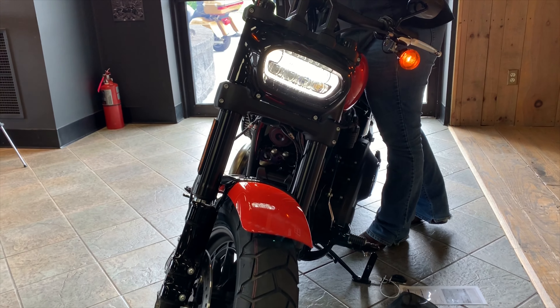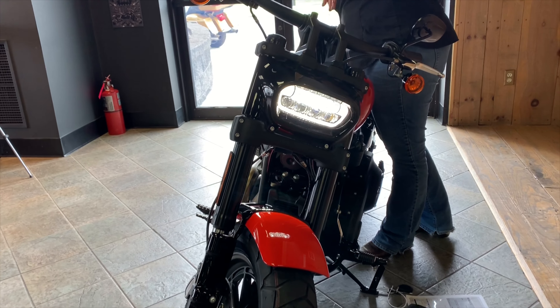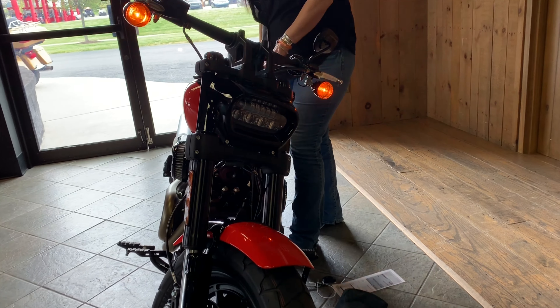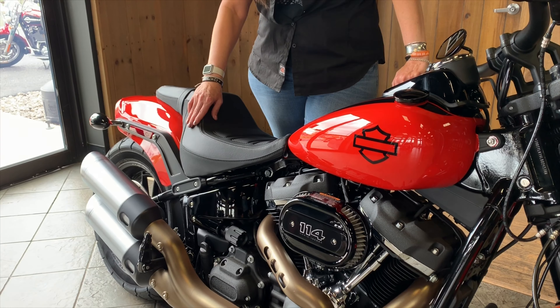It is on a timer, so when I turn it off you get a couple of seconds to see it. It is a 3.6-gallon fuel tank and you have a 27.7-inch seat height.